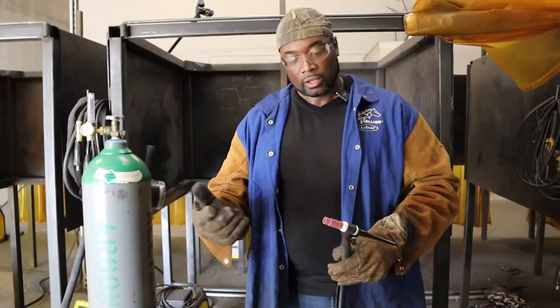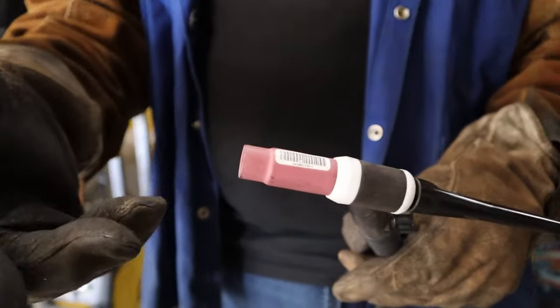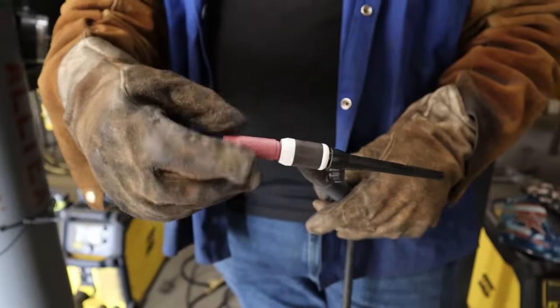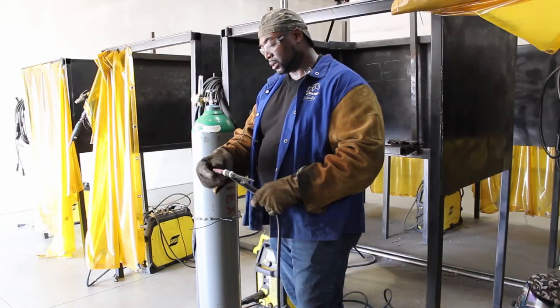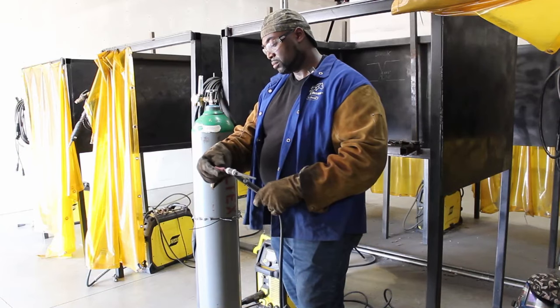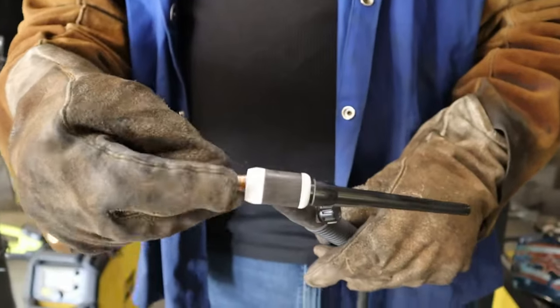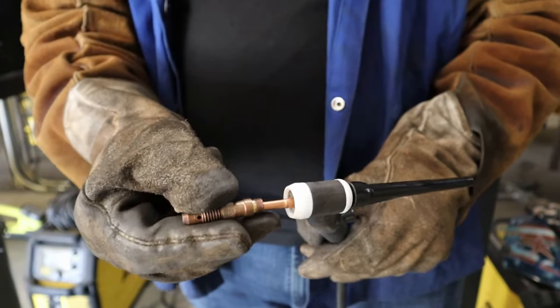Whenever you've been doing TIG and you want to disassemble your torch, the first thing you want to do is take off your cup — as long as the cup is not hot. Just unscrew it. Once you're done taking your cup off, you can also take off your collet. This is called a collet body.